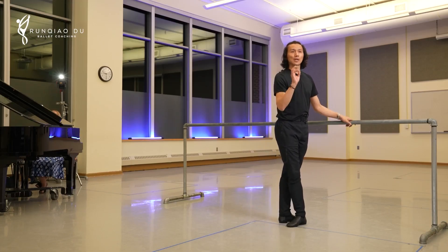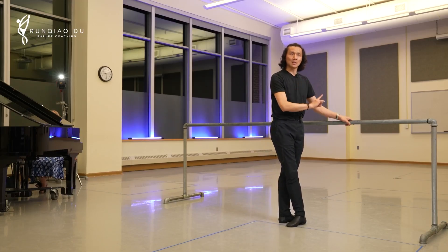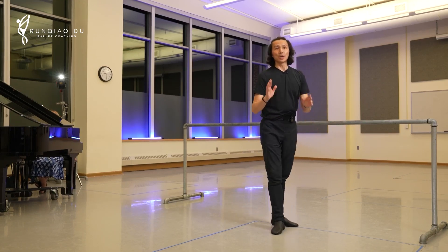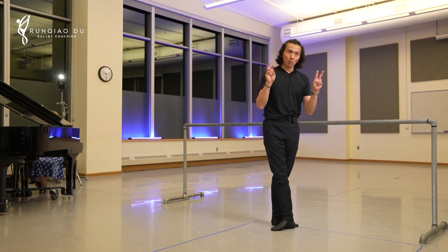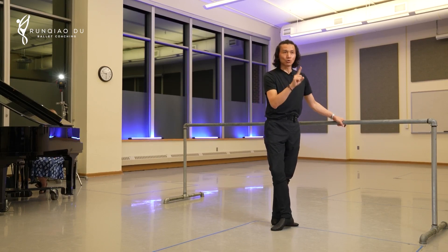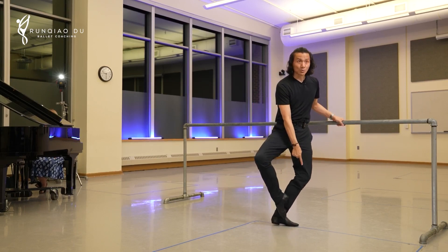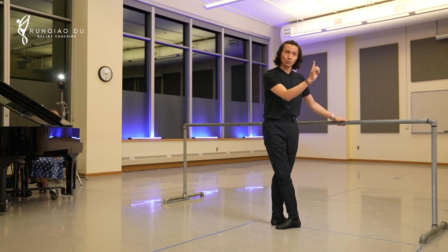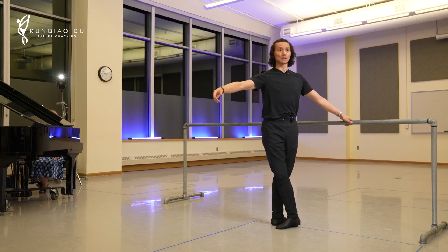Fendu is tricky because it asks students to bend their knee on one leg. This requires a placement shift. The question is where is our weight going to be? The weight is going to be on the ball of that supporting leg. So if we don't make the necessary and appropriate shift of weight onto the supporting leg, it becomes like this.